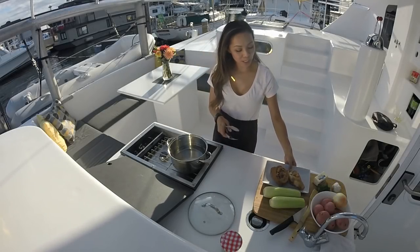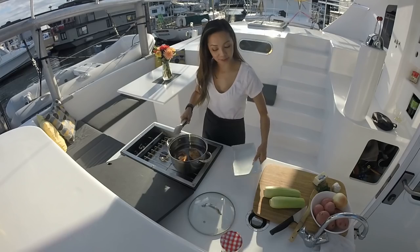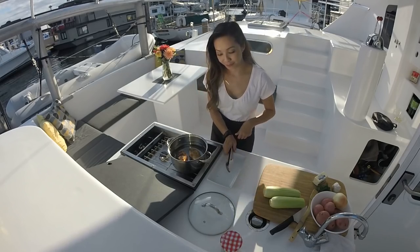I'm going to add the ham hocks in now and let that simmer down, and get started on the potatoes and onion.